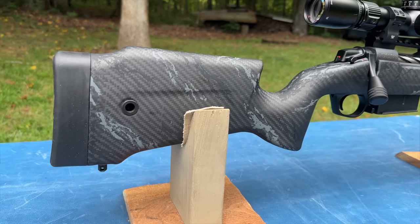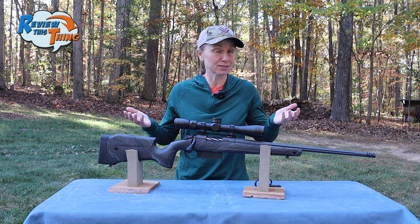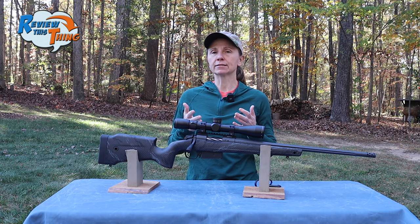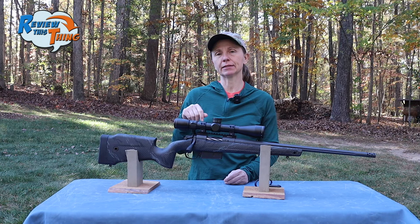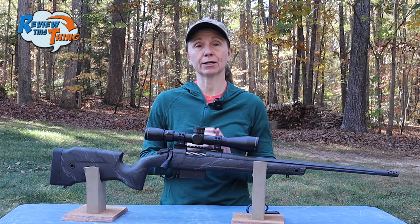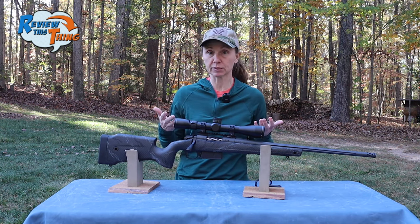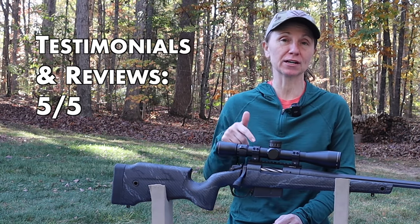Now onto testimonials and reviews. The Crest is a pretty new gun — it's only been out a few months, and people don't often leave reviews on retail websites for guns. The ones I did find were very, very positive. I did read on one forum where someone was having trouble getting it as accurate as he'd like in .308, but I can tell you that in 6.5 PRC, accuracy is not an issue at all. If you have a Crest, comment below and let us know which caliber and what accuracy has been like for you. For testimonials and reviews, the Crest gets a 5 out of 5.